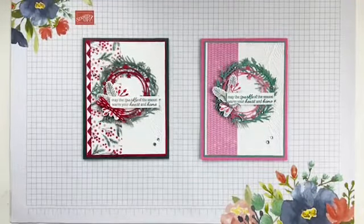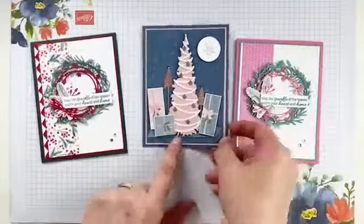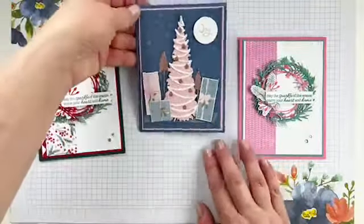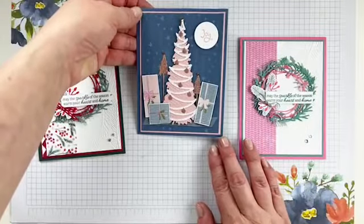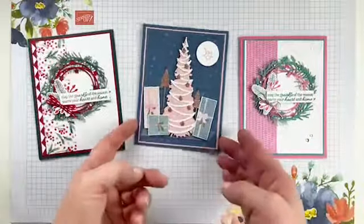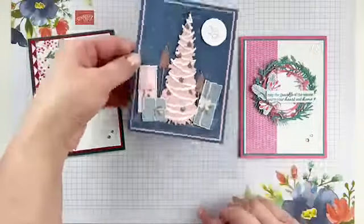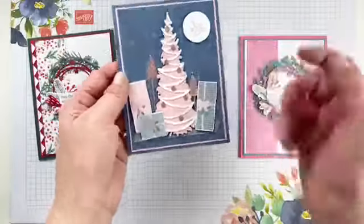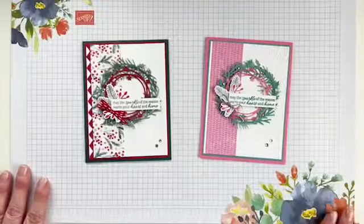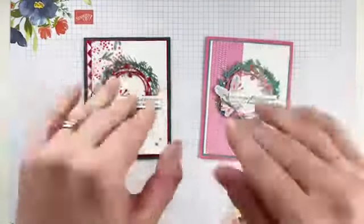Oh, Karen reminded me - the blue card! Here it is - here's another card with the DSP. I promised you this and I forgot to show you - thanks for reminding me, Karen. This one has little presents cut out, and it's Blushing Bride and Misty Moonlight - so here's another option with that DSP. I love this one - pink and blue together, super cute. And that's the rose gold foil on that one. Alright, you guys have a fantastic weekend. Happy stamping out there. Be kind to each other, take good care, and I will be back with you soon. Bye, everyone.